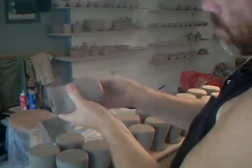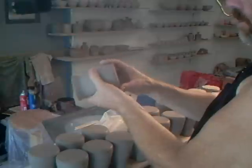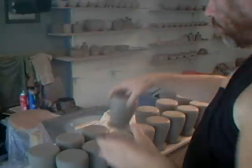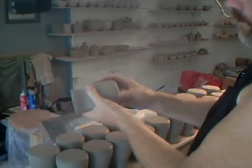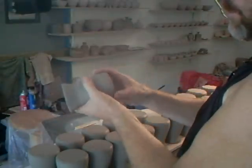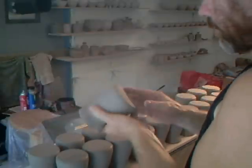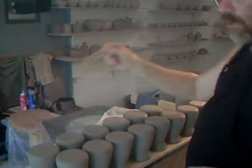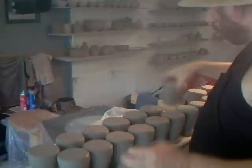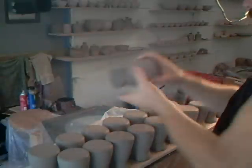Now comes the time when you appreciate that you took the trouble to do that, because we're just going to thumb these off like that — and that's it. Just thumb them around. There really is no more to do on the bottoms of these. Minimal fussing, and no having to trim them, put them back on the wheel, center them up, and do all that business.